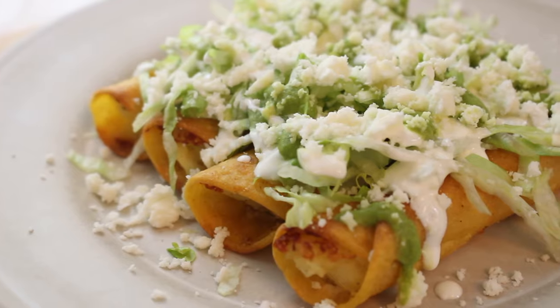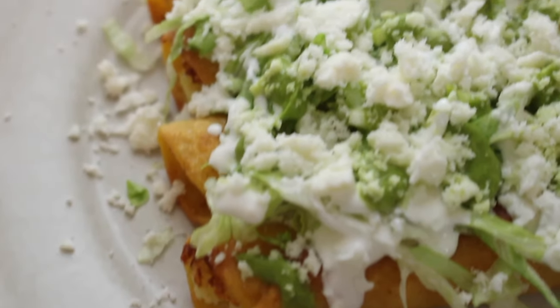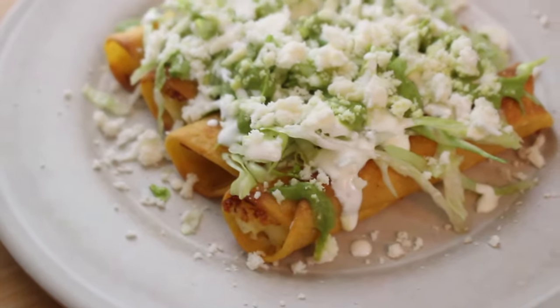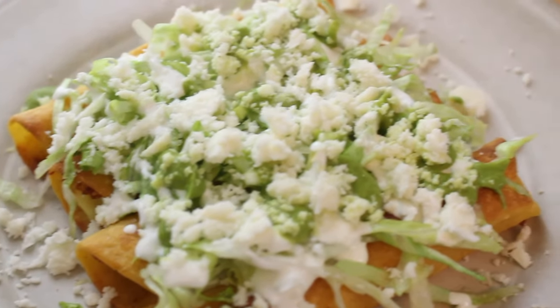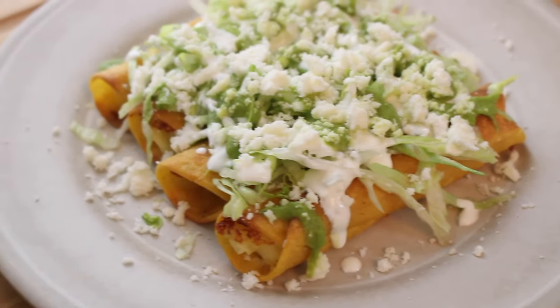Once we top our tacos with lettuce, sour cream, salsa, and queso fresco, we have this delicious meal! Tell me in the comments below if you are a flauta lover and what other fillings you'd like to see me make them with. Thank you so much for watching — if you liked it, please give it a thumbs up, don't forget to subscribe, and I will see you next time!